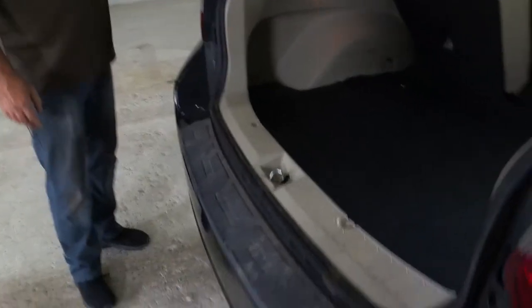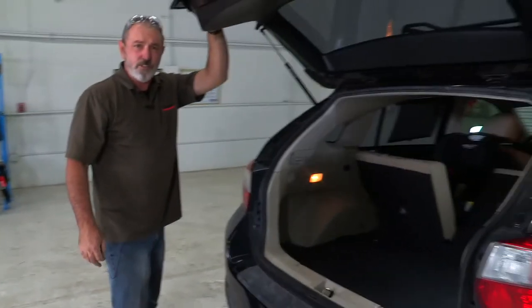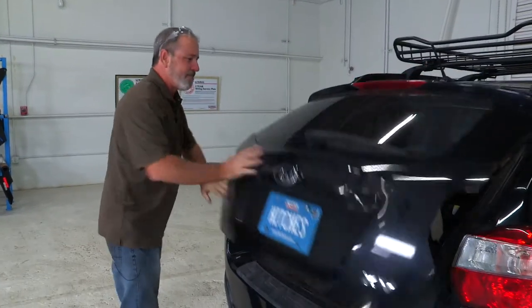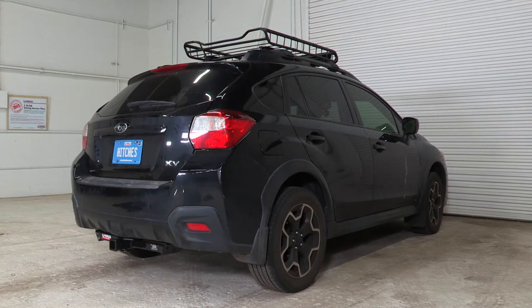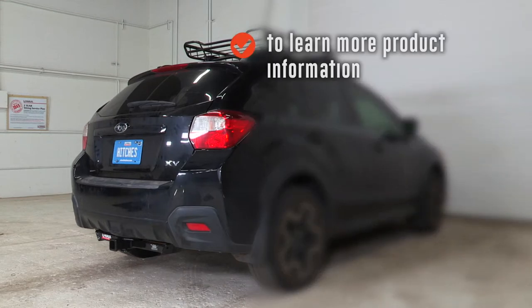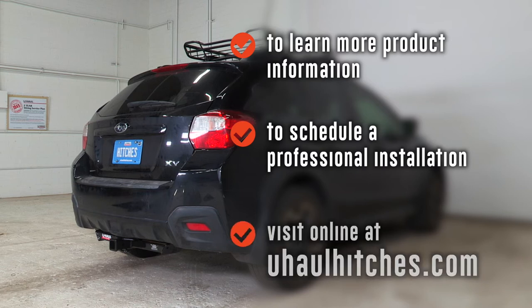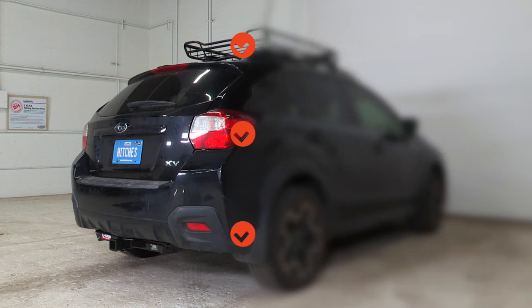Okay, and that'll do it for our trailer wiring video for the Subaru Crosstrek. Thank you for watching. Have fun and be safe. To learn more about the product seen in this video or to schedule an installation by a U-Haul Hitch Professional, visit us online today at UHaulHitches.com.